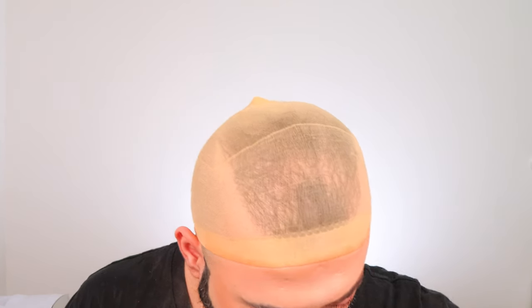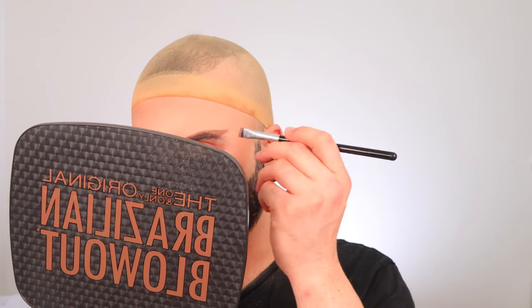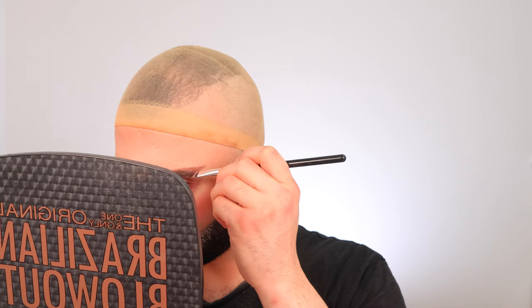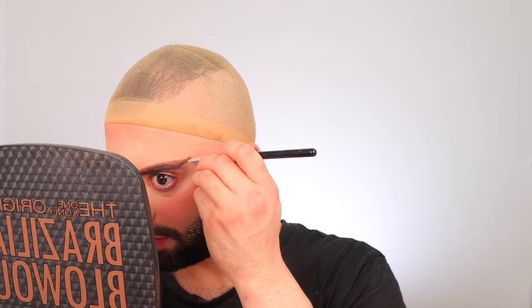That's one brow done. Now I'm going to use a sharper brush — even sharper than before — and go in with a lighter black to create hair strings within the area I just created. You can skip that part if you want, but I like to give it more color and definition.